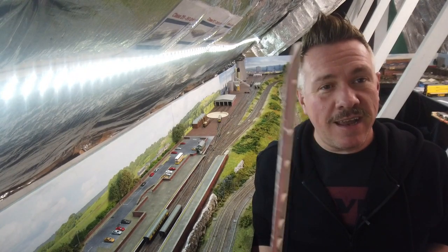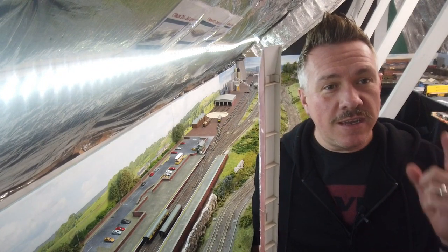Today on Pride Parkway, I'm going to be taking knackered old Metcalf platforms and turning them into this.